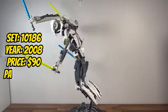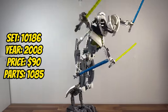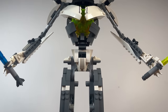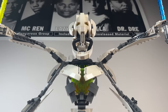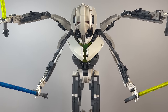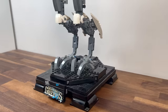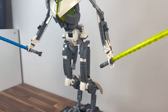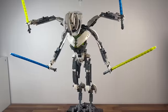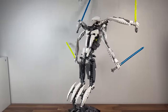Entering 2008, we encounter set 10186, General Grievous. With 1,085 pieces, this UCS set brings the menacing cyborg General to life in a dynamic pose. The detailed construction of Grievous' multiple arms, lightsabers, and imposing stature captures the essence of this formidable antagonist. The UCS General Grievous set becomes a unique addition, celebrating the villains of the prequel era.